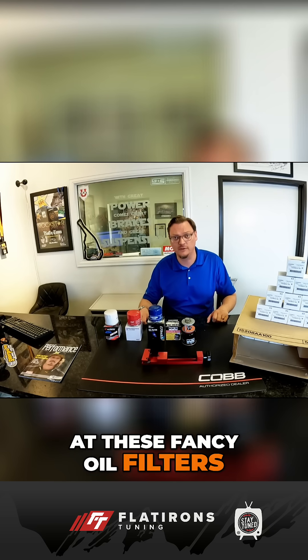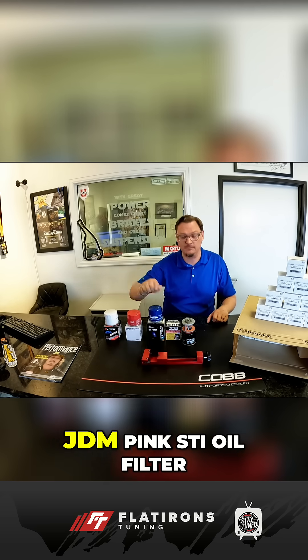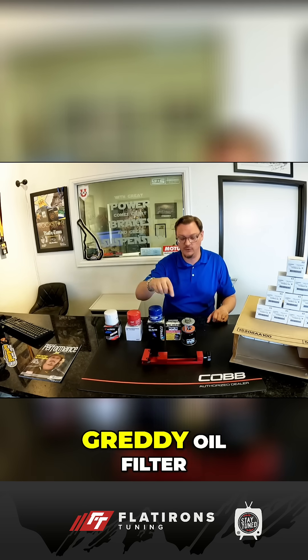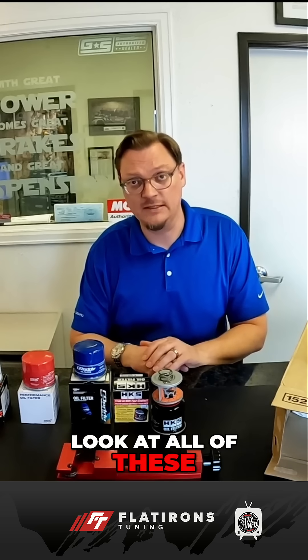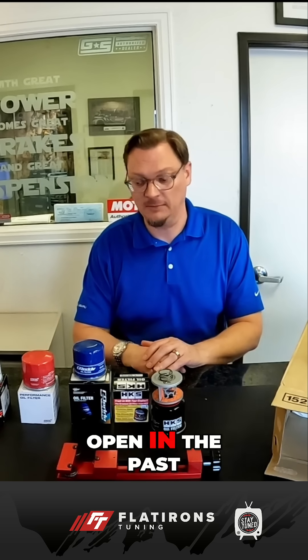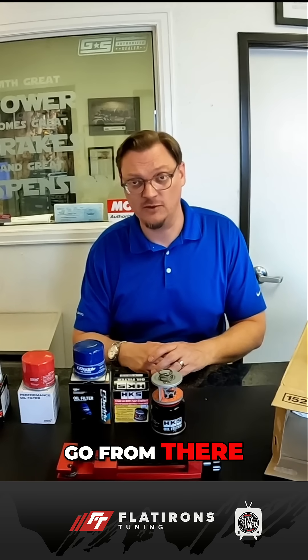We're here in the shop. It is finally time to take a look at these fancy oil filters. For this video, we're going to be cutting open the Cusco Oil Filter, JDM Pink STI Oil Filter, Ready Oil Filter, and the H-Cast Oil Filter. We're going to take a look at all of these, compare them to all the filters we've cut open in the past, see what differences we can find, compare and contrast, and see what we can learn.